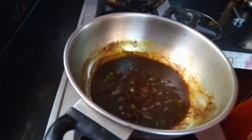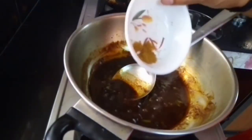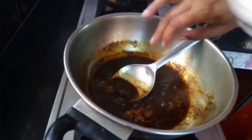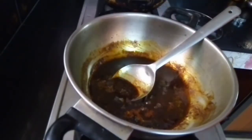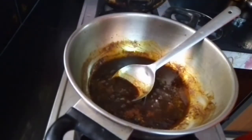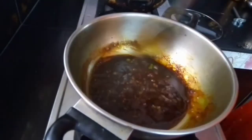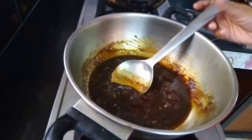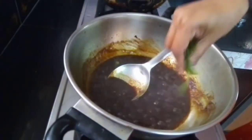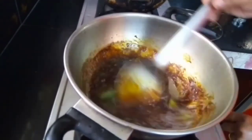We will put the coconut oil in. Give a little bit of a stir. Put in a third half of the rice, then put the rice in a second third half.